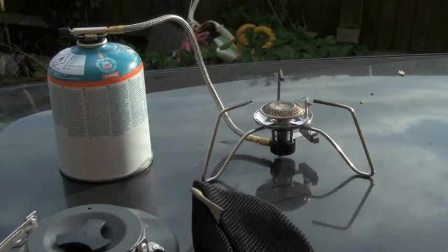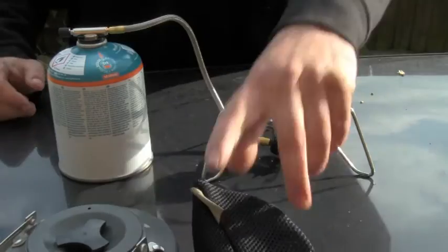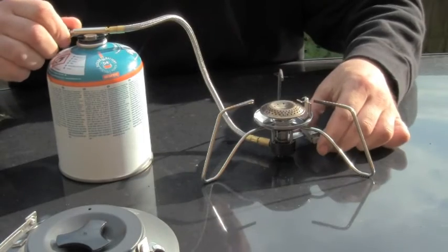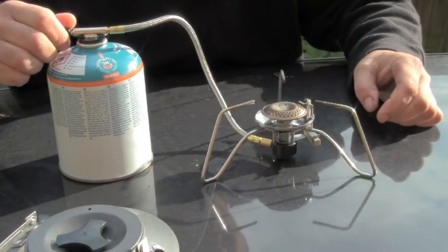It's a tracker low centre of gravity stove, for obvious reasons, and you'll see that when I set it up. Here's the stove, I've got my kettle of water and let's get this stove lit. Like I said, it's a tracker low centre of gravity stove. That's just lit there.